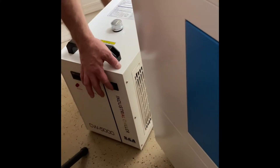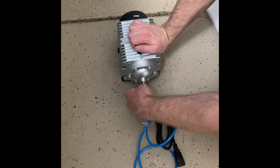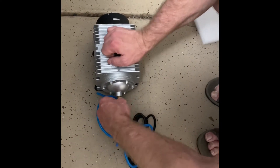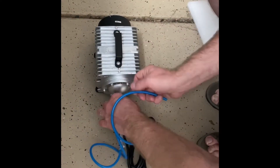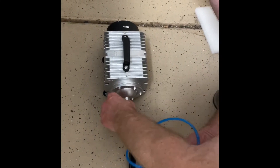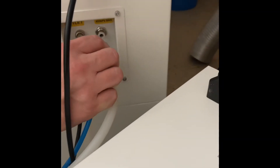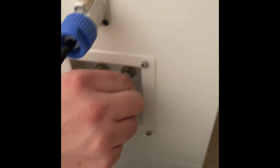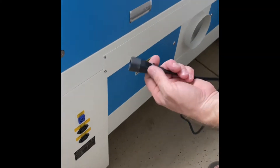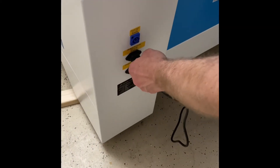Then you're just going to flip the on/off switch to on. The next thing we're going to do is take this blue hose and twist it into the little end. Then take the blue hose and plug it into that right there — just push it in. Now take this plug and plug it in right there.